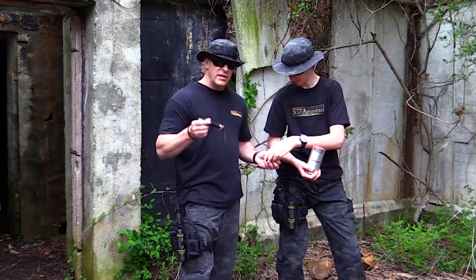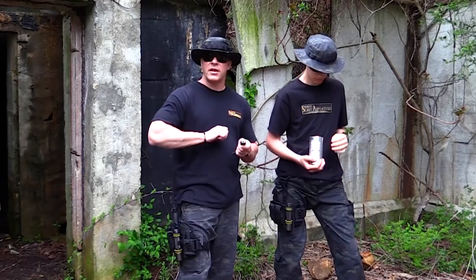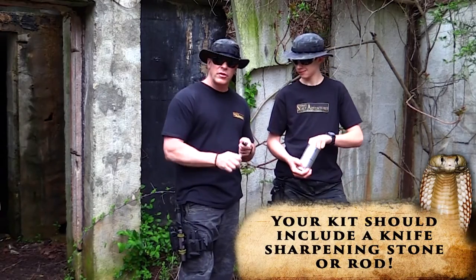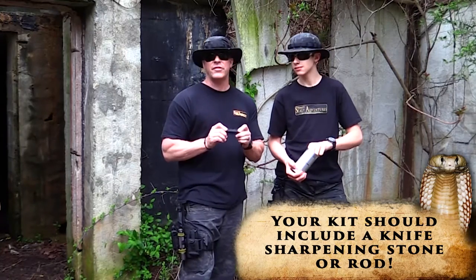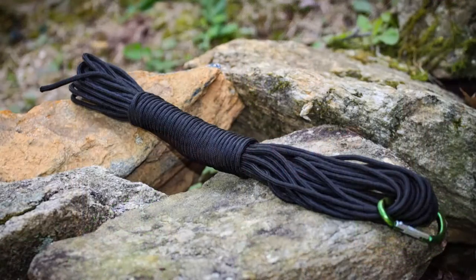The next thing is this particular survival tool. It's got a little whistle inside of it, it's got a fire starting rod in it, and it's also got a diamond sharpener on it so you can sharpen your blade. But what I think is most important is it's wrapped with six feet of paracord, and what's important about that is you have some rope for fishing line or to tie up a shelter.